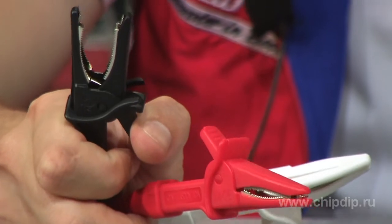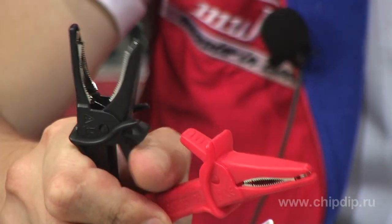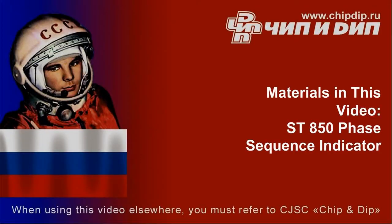To connect the device, crocodile clips with wide-open operating part are used. To store and transport the device, a special case is used and is supplied with a set.